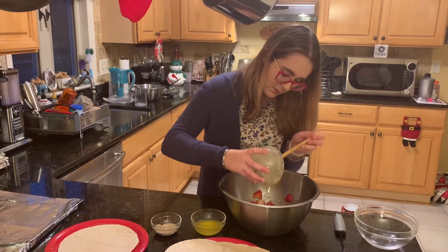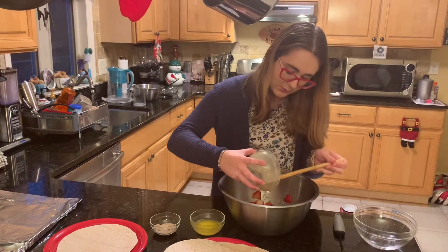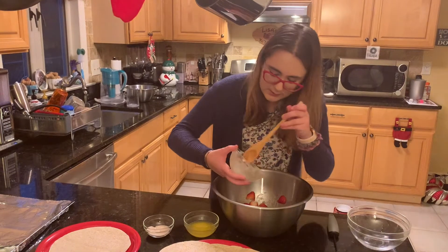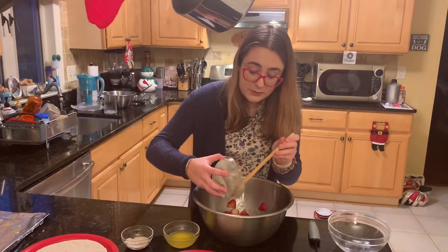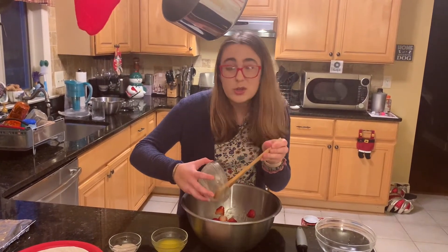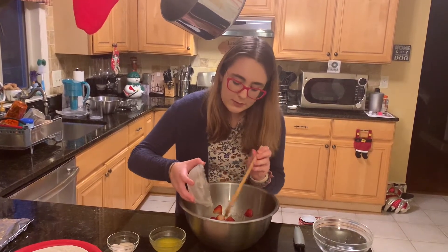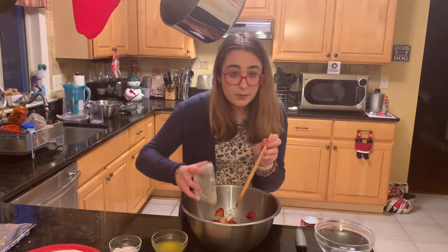I'm just going to make sure we get all of it out, scraping down the sides and pouring it into the bowl. We already preheated our oven to 375°F, and they're going to go in for about 15 to 20 minutes, or until they're golden-ish brown — it obviously depends on how hot your oven is. So we're going to set the timer for 15 minutes and then we'll put them in.